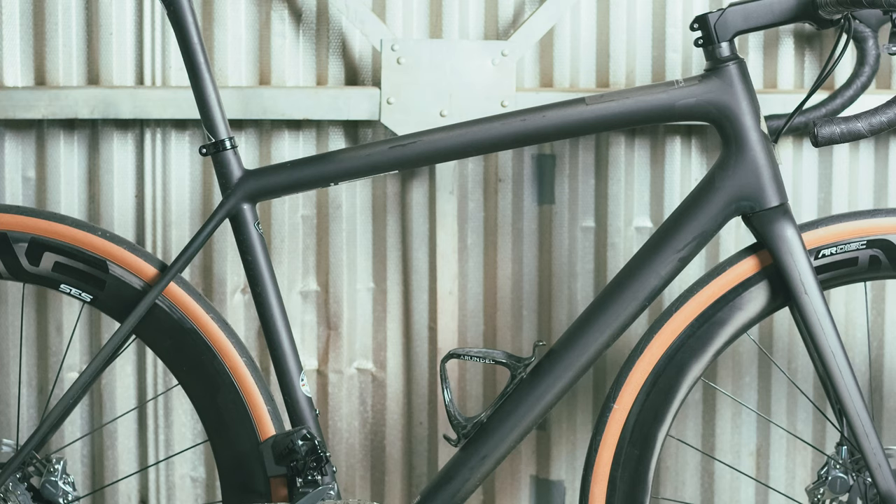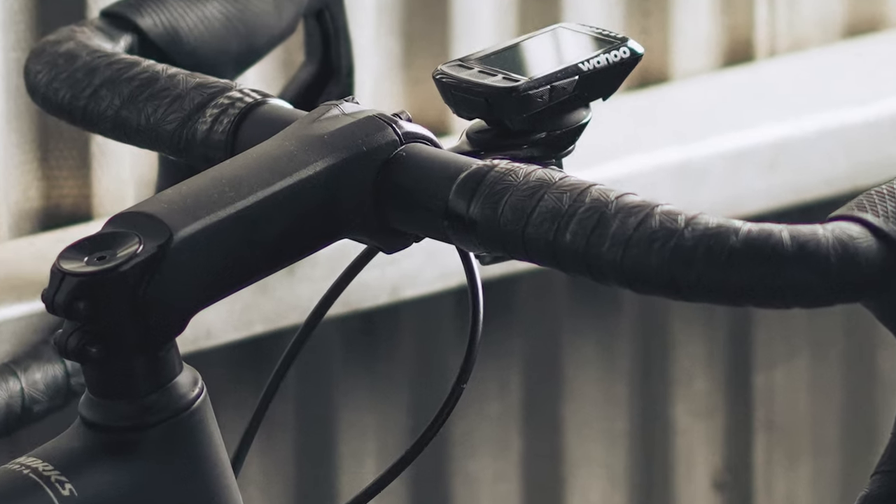When you look at the bike, it looks like it's a few years old. It has a sloped top tube that's maybe not that appealing. It has exposed cables — I haven't had a bike with exposed cables since my first generation Venge — and it just doesn't fit the norm of all the bikes we're seeing these days.